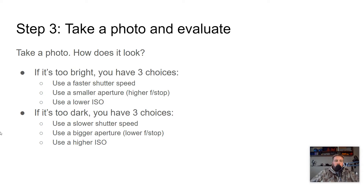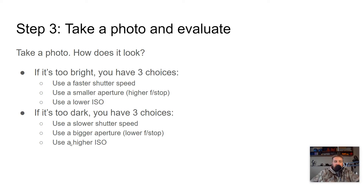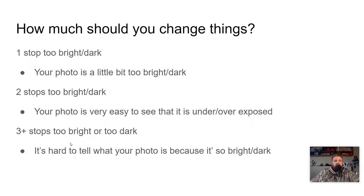The opposite is true if it's too dark. We're going to use a slower shutter speed, having that shutter open longer so more light can come in to make our photo brighter. We're going to use a bigger aperture — a lower f-stop like F2.8 — which is a bigger hole that lets in more light. Or we're going to use a higher ISO, making the digital sensor more sensitive to light so it doesn't need as much light to get a good exposure. Of course, that is also going to increase the noise in the image.